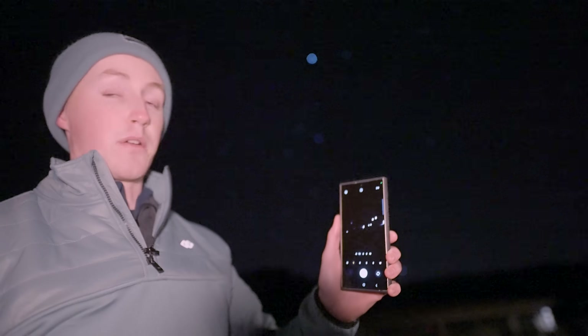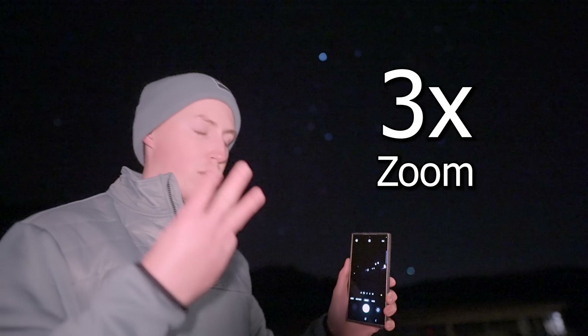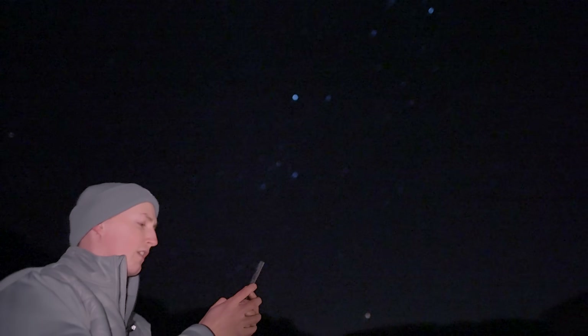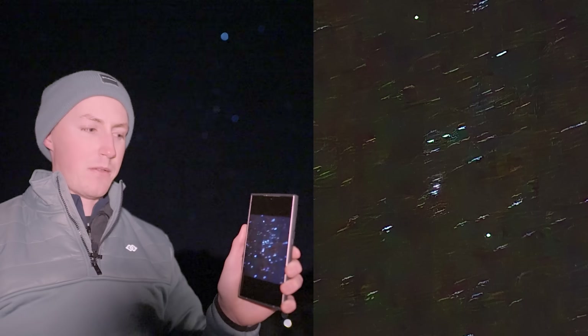I want to get a closer look at the Orion Nebula, so I'm going to change my camera lens from one times to a bit further zoomed in. Let's try three. That perfectly captures the entire constellation itself. And here is our first and biggest issue — the stars are all blurry. That's due to a number of reasons. The biggest one right now is actually hand shake from holding your phone out like that. It's not easy. It says hold your phone steady — yeah, I'm trying.